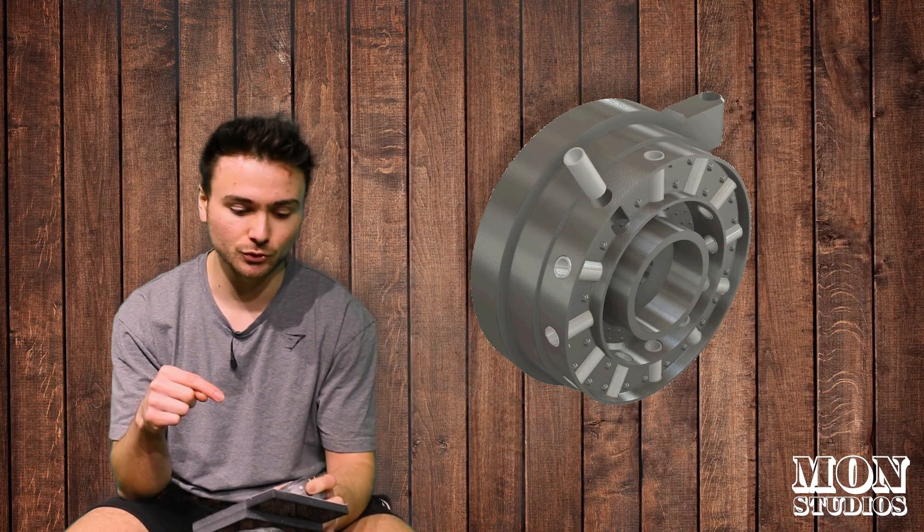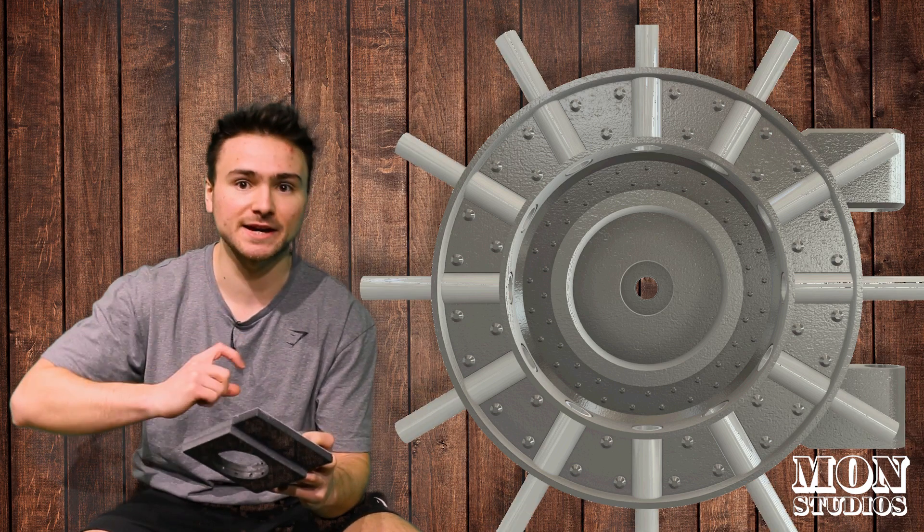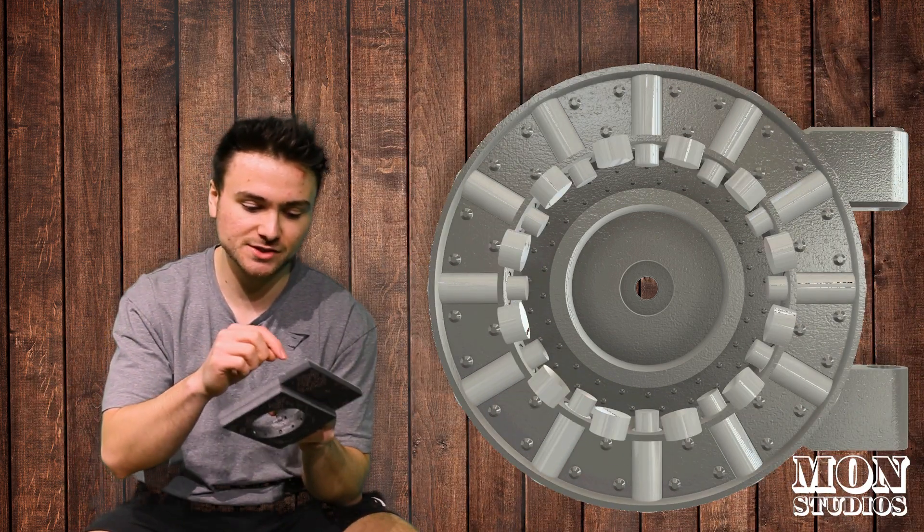Once we had that sorted, we cut down 12 aluminium shafts and placed those around the inside of the door, then added 12 aluminium rods which would sit in those shafts and slide up and down. We also got some miniature magnets which stuck to the insides of those rods.